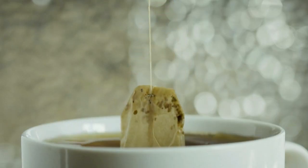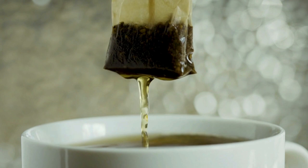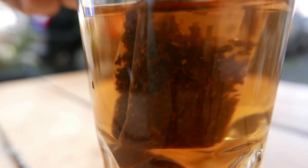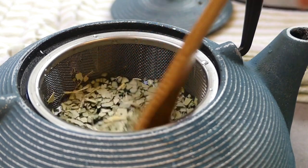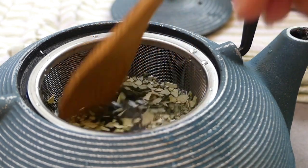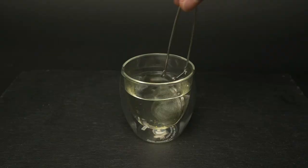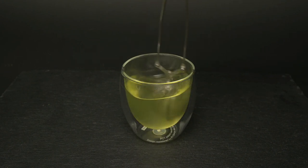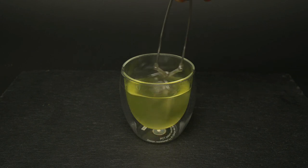When you prepare leaves in a teabag or a strainer, you stop the leaves from expanding and therefore they aren't able to fully release their flavor into the water. You will still get some flavor when you use these methods, but a lot of it stays trapped inside the leaves. Instead of thinking about all strainers being bad and all teapots being good, think of it as a spectrum — from teabags to cramped small strainers to larger cylindrical strainers and finally to teapots.